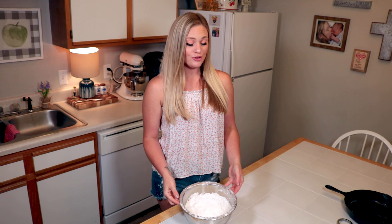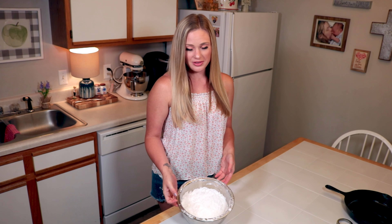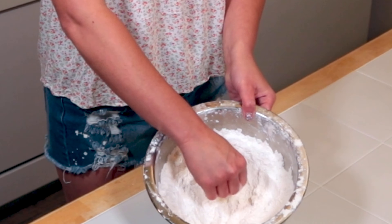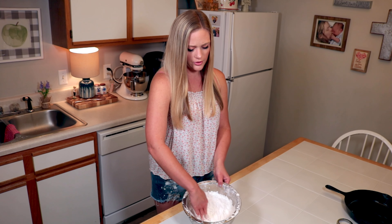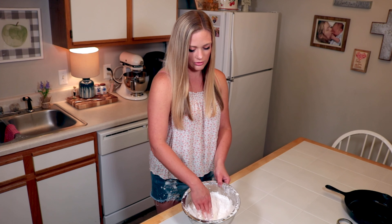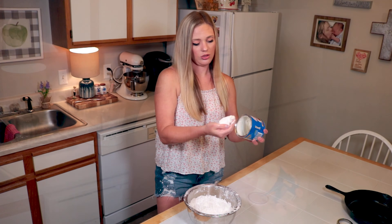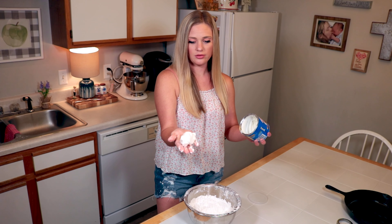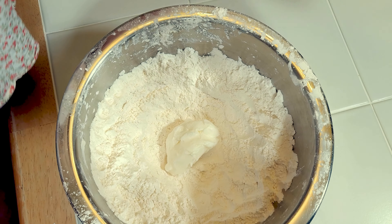Okay guys, here's my bowl of self-rising White Lily flour. As you can see, I've made a lot of biscuits lately, so we're gonna make our little bird nest. I need to reload on flour — I've made too many biscuits. We don't want to make it all the way to the bottom. Get our Crisco and we're gonna get a good scoop, like a big chicken egg. Put it in your nest.